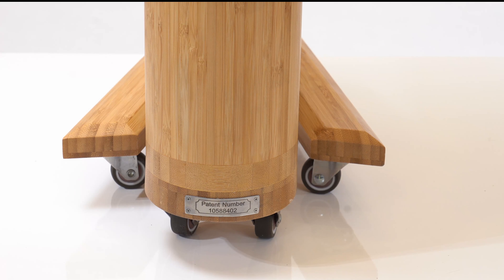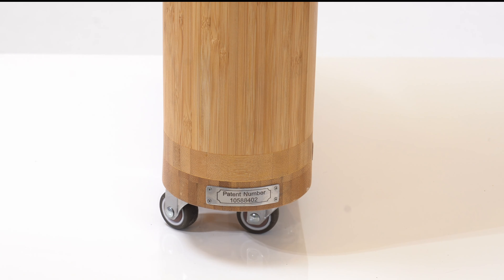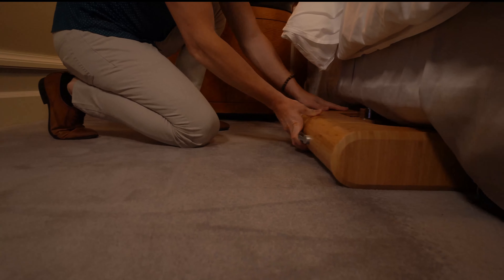Storage position A: the legs of the unit are slightly angled outwards. In this position, the unit can be stored vertically. Storage position B: the legs of the unit are fully closed and flush with the side of the unit. In this position, the unit can be stored under a bed, couch, etc.